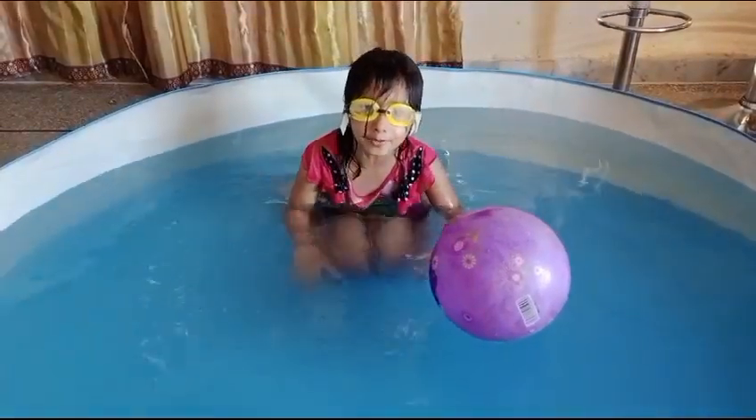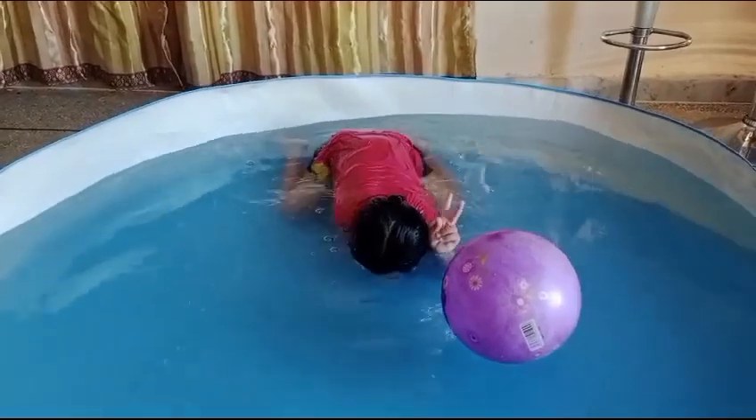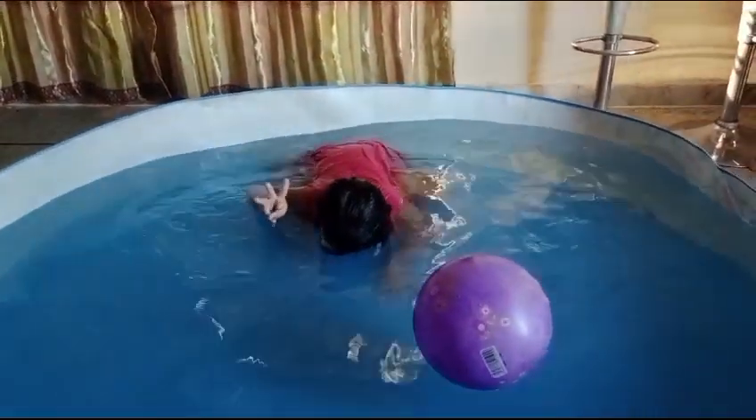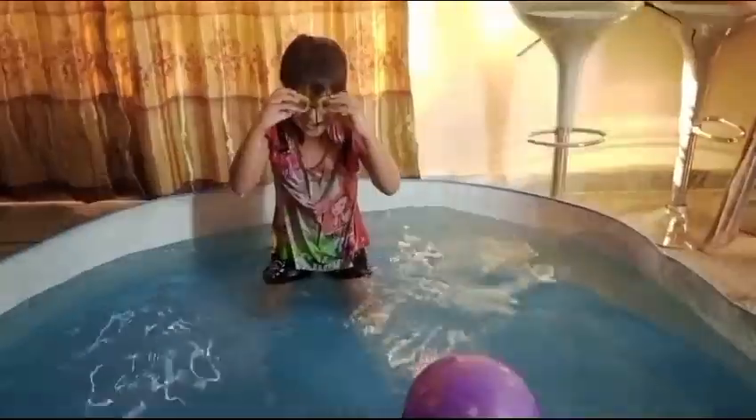I will stay in the pool for 10 seconds. One, two, three, go. Okay, one, two, three, go.